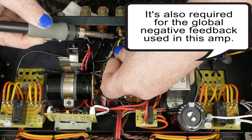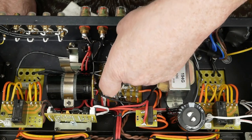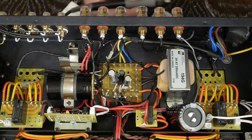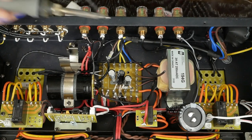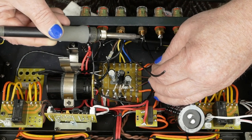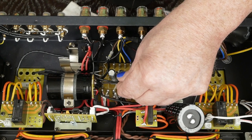I've seen some people in mod videos talking about lifting the ground of the output transformers from the chassis — and that's a bad idea. The other thing I've seen people do is daisy chain the two speaker jacks together, and I don't think that's a good idea either. I like running separate ground wires from each channel to the ground point. So we're going to heat this one back up. Ideally we should have added this extra ground wire while we already had this all heated up. These two wires are going to get pulled over to this ground point here on this cap.